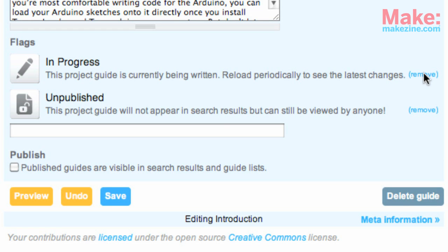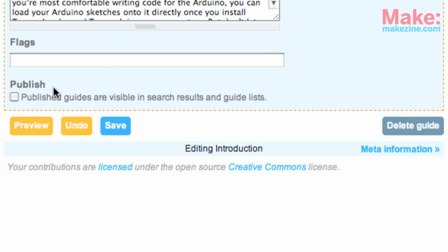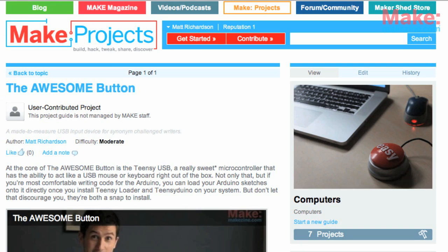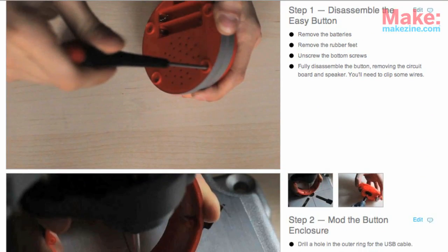When your project is ready for the world to enjoy, be sure to remove the in progress and unpublished flags so that people know it's complete and that it appears in the different project areas and in searches. Now all you have to do is go out and share your brand new project guide.